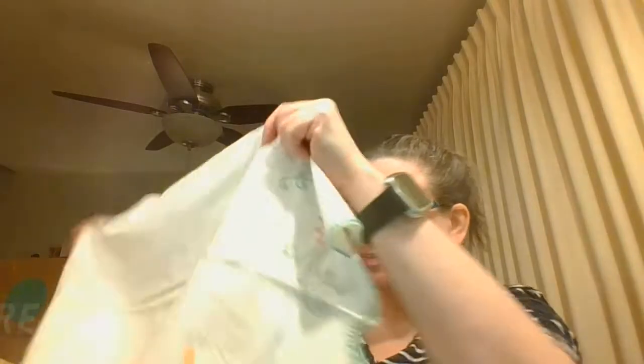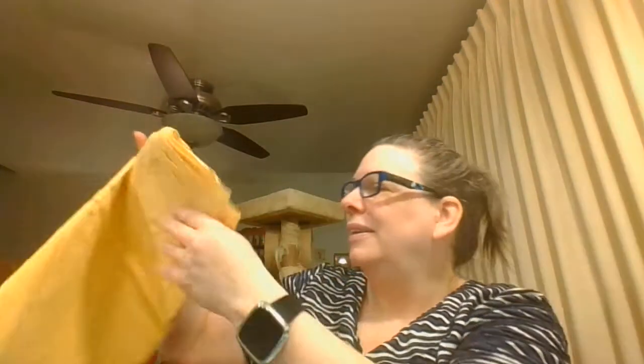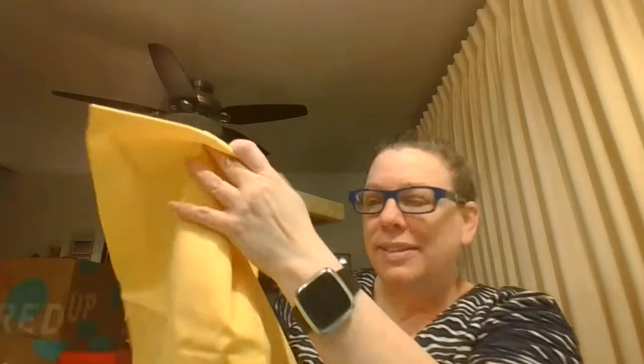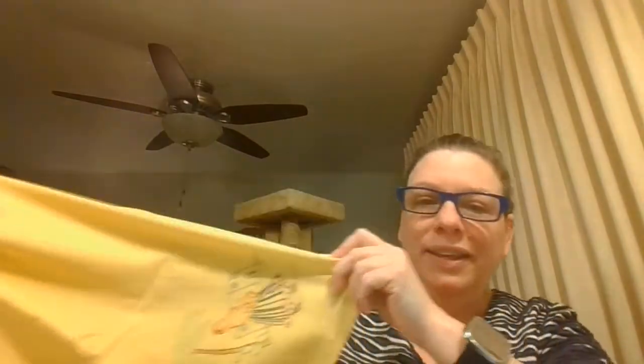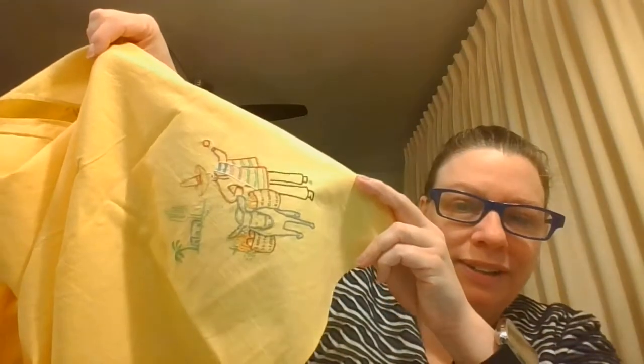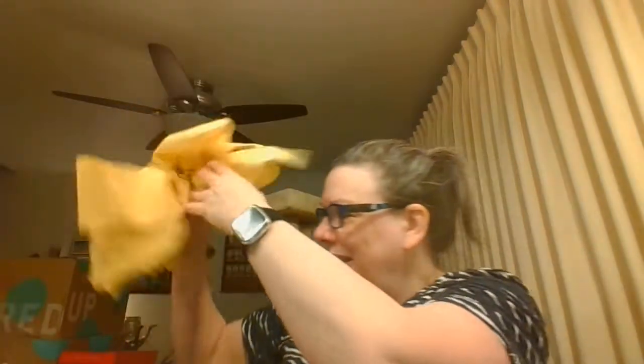Here is a pillowcase with some swans on it. And let's see — I think this is a table topper, and each of the corners has a different little needlepoint or embroidery. It looks like Mexican scenes.